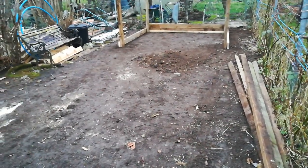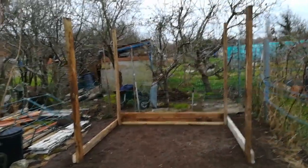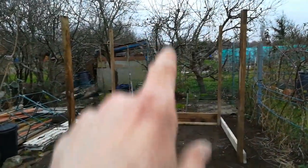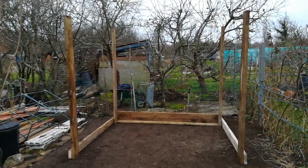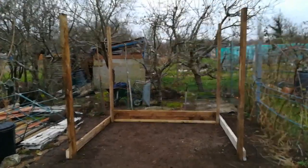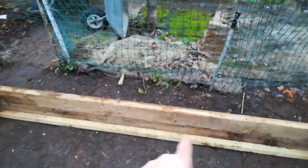The shed is coming along but it's a lot more difficult than I thought, because all of the wood I've got has been donated and because of that it's all different sizes. So I'm going to have to put some more uprights in the middle of each side for the shorter wood so that it fits in. But it's all been donated to me free of charge so I haven't had to pay for any of it — the only thing I've had to pay for is the screws, so I can't complain.